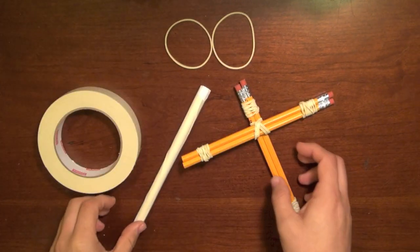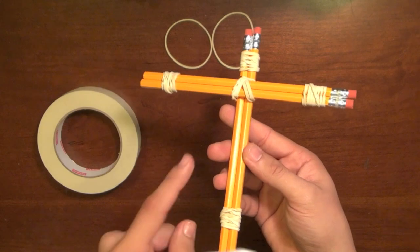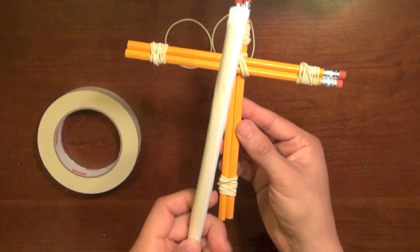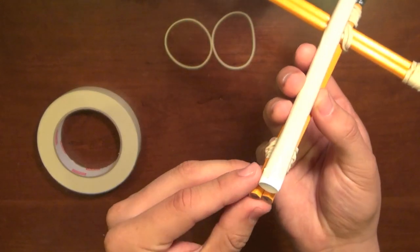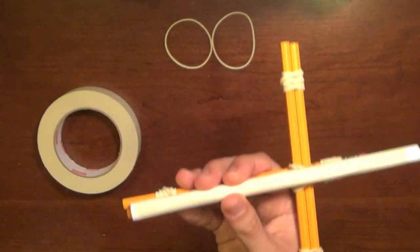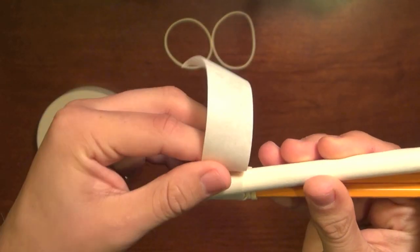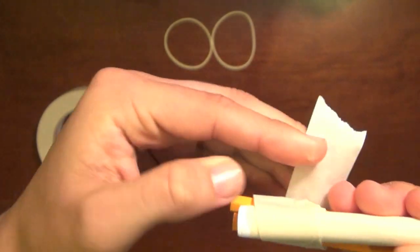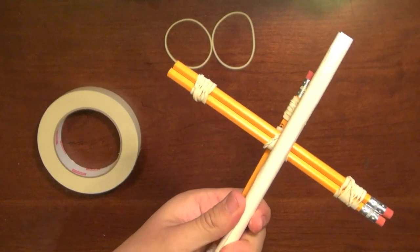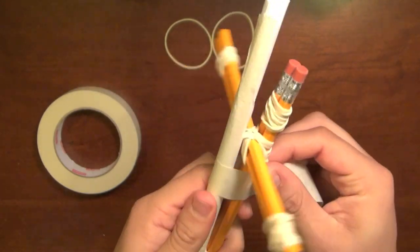We're almost done — we just need to attach the barrel and then attach the two rubber bands and make an ammunition pouch. Take the rest of the crossbow and hold it so the two pencils placed across the other two are on top. Hold the barrel and line it up with the end of the bottom two pencils. Make sure it aligns with the rest of the bottom pencils. Then take a piece of masking tape about six inches long, attach it right there, and wrap it around the barrel and the pencils. It doesn't matter if it's not neat — it just needs to give support. Do this two more times.